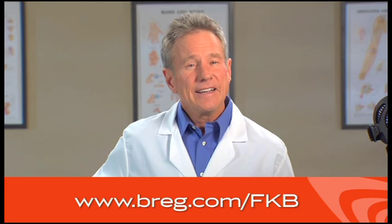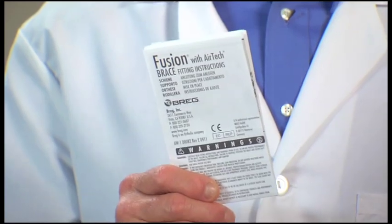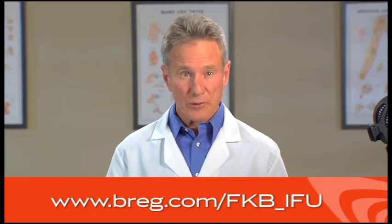If you need a reminder of how to put on the brace, just scan the QR code on the label of your brace with your QR code-enabled smartphone to view this video again. Or you can go to breg.com to view this video online. You can also refer to the instructions for use, or IFU pamphlet, that came with your brace, or view the pamphlet on the Breg website.